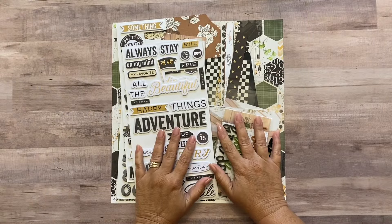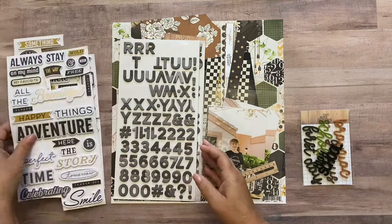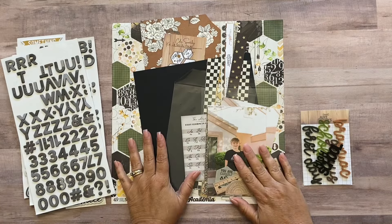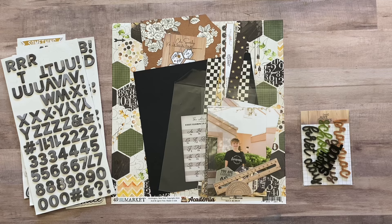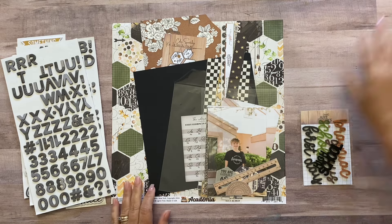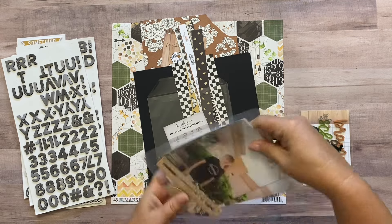Hey guys, it's Maried here again and today I'm here with my seventh process video using the intellectual kits from Not Just for Boys. Everything I discuss in this video and a link to the playlist of all my videos for this kit is going to be in the description below, so if you have any questions about anything I'm using or tools or the kits, see the description.